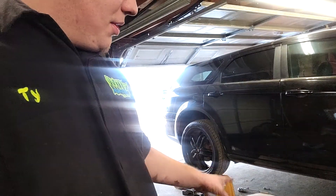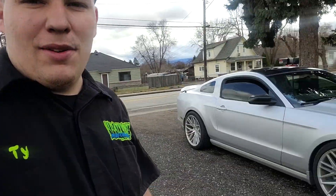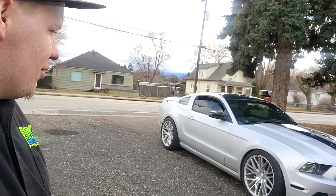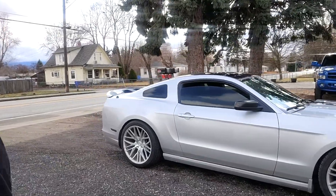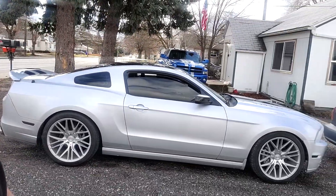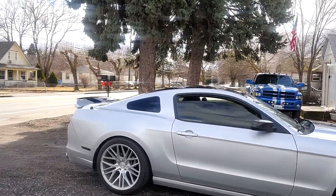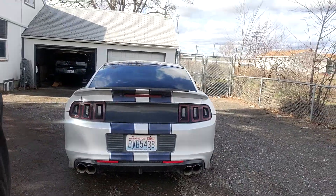I'm going to get the transmission up on the bench and try to diagnose more from there. We got Dustin and his Mustang here — it's pretty clean. He said the guy he bought it from was pretty much trying to replicate the Need for Speed movie, so it's got some really cool wheels. It is just a regular 5.0 GT though, but it looks really good — I like the stance of it.